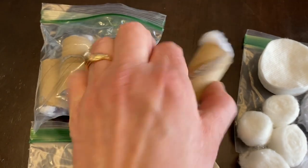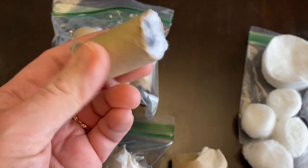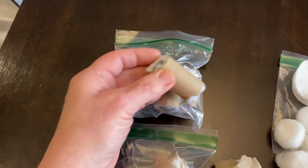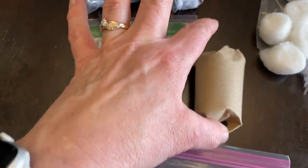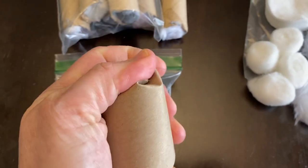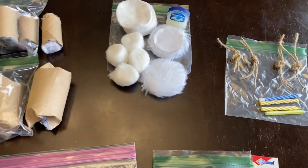Now these are the cores of like a saran wrap or foil roll and I've stuffed dryer lint down in them. That's a great little fire starter — they're just a couple inches long. And then this is a toilet paper tube with the same concept, just stuffed with lint. You can see the lint down in there. That's a great fire starter too — that might help once you get one of these smaller things going.